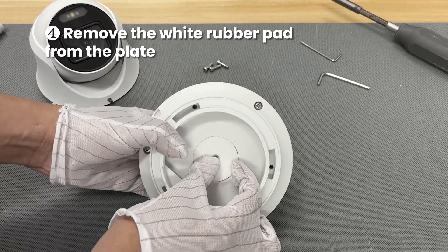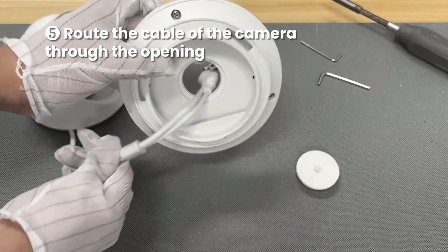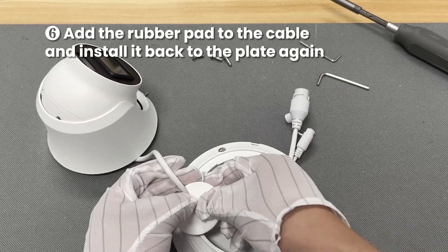Remove the white rubber pad from the plate. Add the rubber pad to the cable and install it back to the plate again.